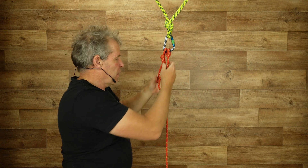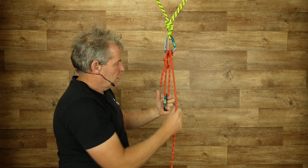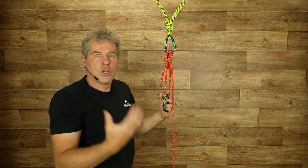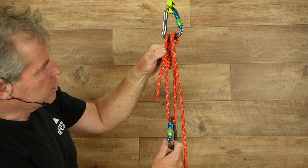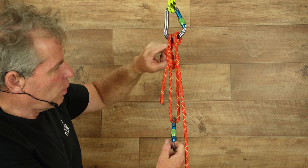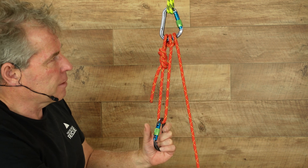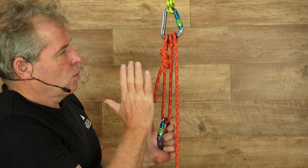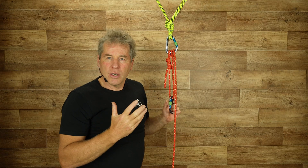It's just a slight tweak where rather than a 3-to-1, we've created a 2-to-1 here. So we've simply clipped the figure-of-8 on a bight into the carabiner, run it through a bight, and then built a munter here. And we've gone out and tested this to make sure it actually works.